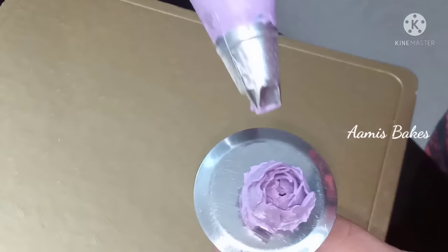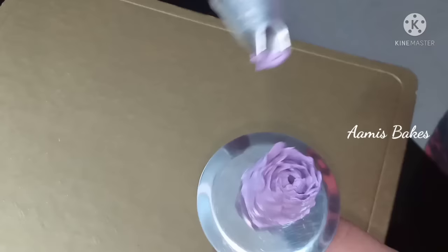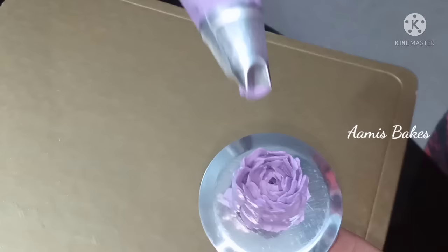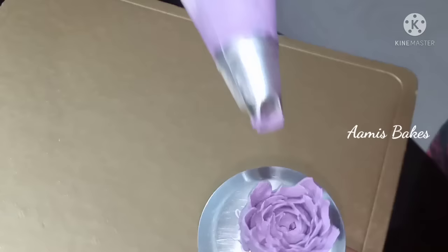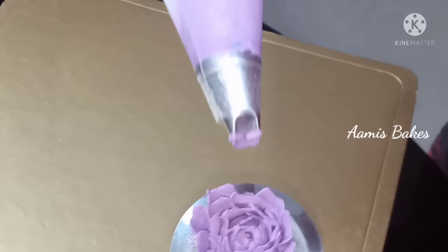This is the first time we have to do this. We have to add some extra cream. This cream will be deeply blended, so it has been shaded from the head to the side.